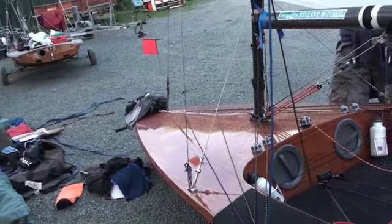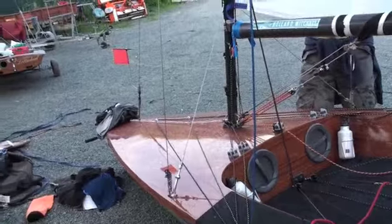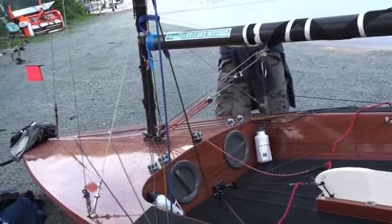What sort of rig tension do you guys normally run on a loose gauge? 28? 27, 28. And a 21.4, 21.5 rake. Oh, 21.4.